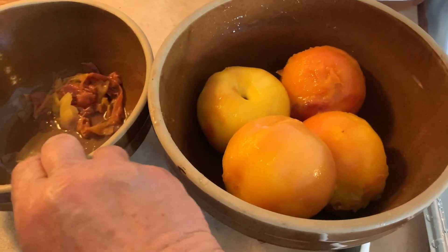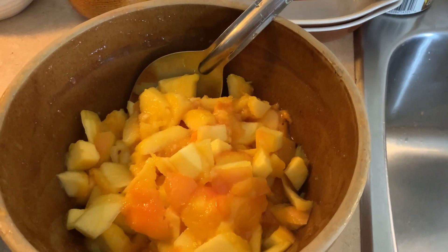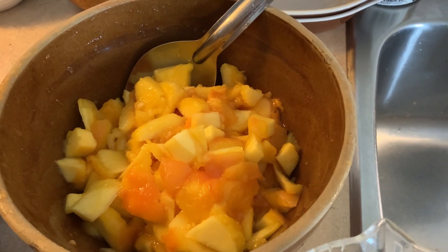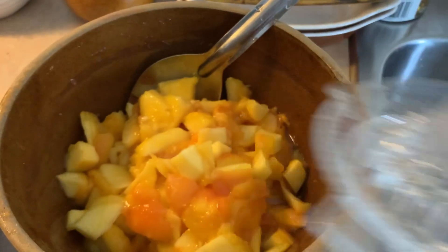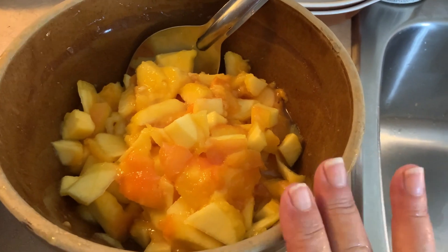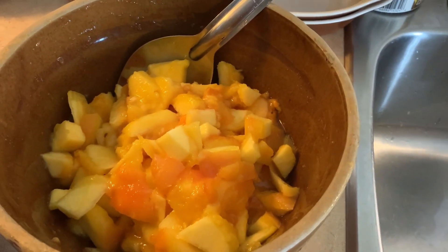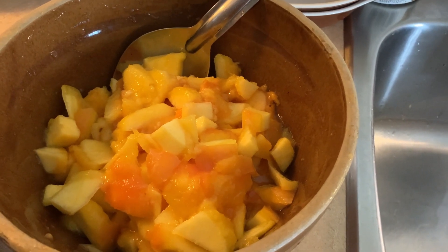I got all the skins off. Now I'm just going to slice them up. I had one peach that could have been a little riper so I just cut it a little smaller. I'm going to drizzle half a lemon over that and then let it cool down a little bit — it's still a little warm — and then I'll mix my sugar mixture into it. While I'm doing that I'm going to make my crumble.